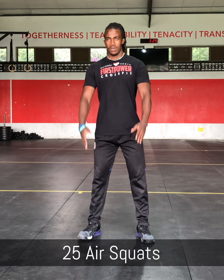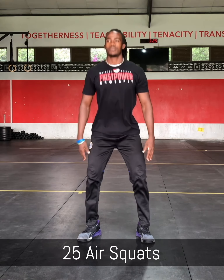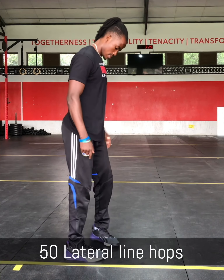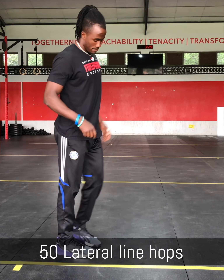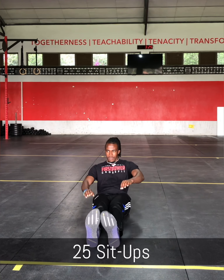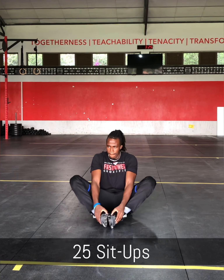And now the workout of the day. It's 4 sets of 25 air squats, getting your hips below parallel. Then 50 lateral hops — you will find any object, place it in between, and jump back and forth over it. Then you have 25 sit-ups; with the sit-ups you are free to do straight legs, or you can bend your knees and bring your feet in.